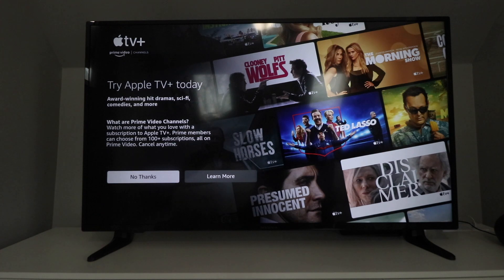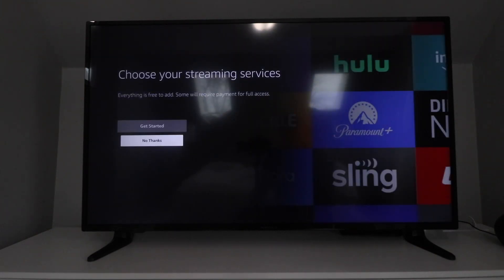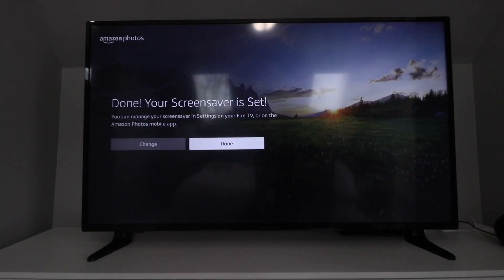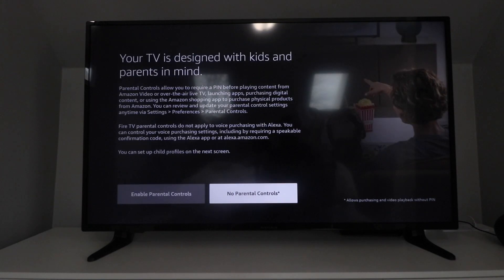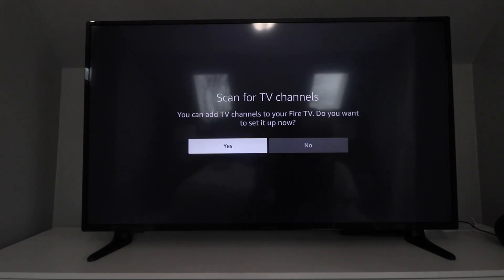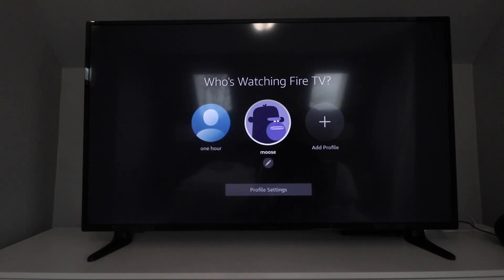We're not going to do Apple TV today — no thanks. It's probably going to ask a whole bunch of questions about different things, so we'll say no thanks to those prompts. We're going to put stock photography on there and click Done. No parental controls for now — you can always change that later. It says 'Welcome to Fire TV,' so we'll click Got It. It asks about scanning for TV channels — we'll say no. Then we choose which profile we want to watch TV with and make that selection.